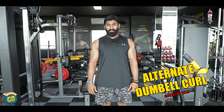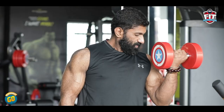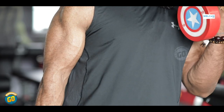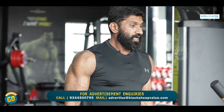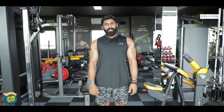Exercise number 5: Alternate Dumbbell Curl. The best exercise to build biceps is the Alternate Dumbbell Curl. Two important things to note: biceps perform curling, and your wrist should supinate and pronate. Combine these two movements — supinate, concentrate, and squeeze. Maintain a strict form; avoid picking up the weight with a jerk. 3 to 4 sets of 10 to 12 reps. Your biceps will increase.